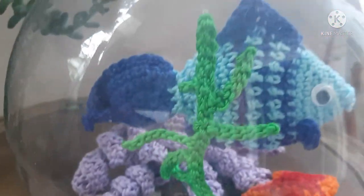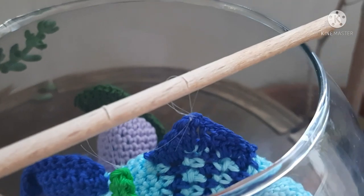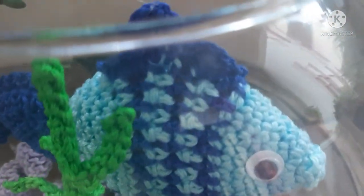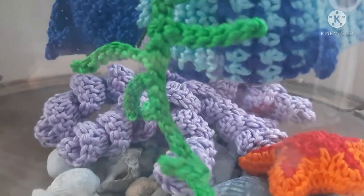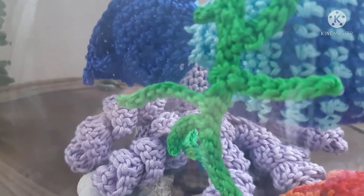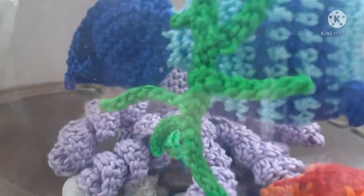Ritorniamo di nuovo sul mio acquario, ve lo mostro nel dettaglio. Ho utilizzato cotone numero 5 per poterlo realizzare e un uncinetto numero 3. Per poter fare quest'alga verde è consigliabile che usiate un cotone numero 3, perché è più grosso e rimane un po' più rigido, dal momento che non ho utilizzato fil di ferro.